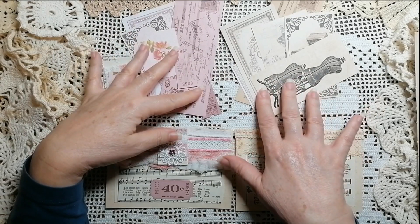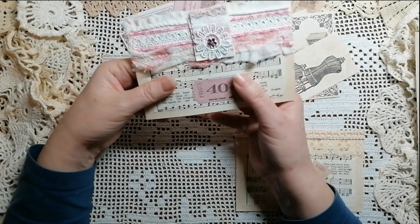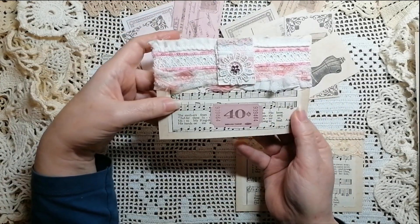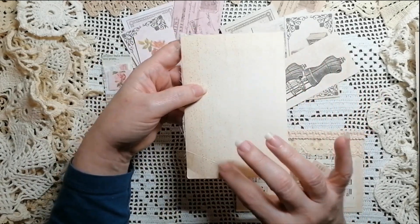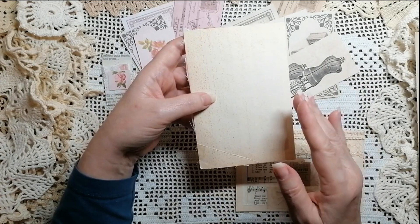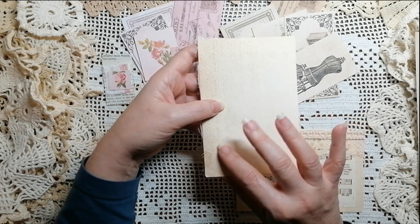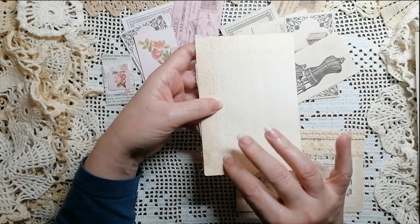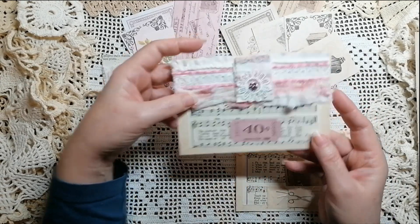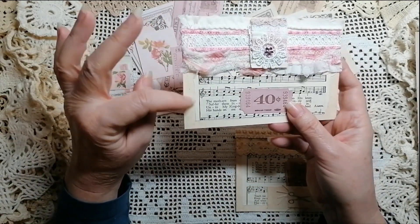Future months will have pockets and journal pages, but what could you do with the journal cards right now? So what I did was I took a page from a hymnal and a piece from the inside cover of an old book — you know, that first page that's a little bit thicker than the rest.